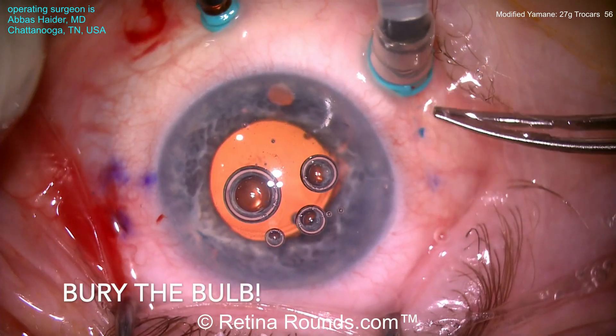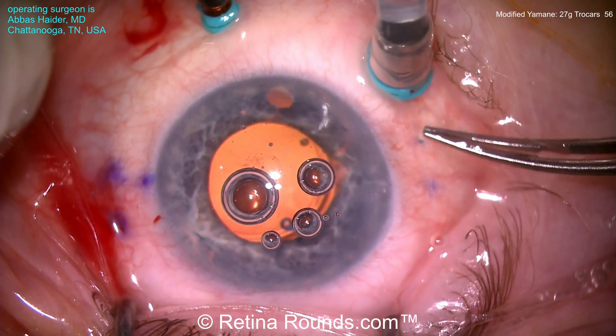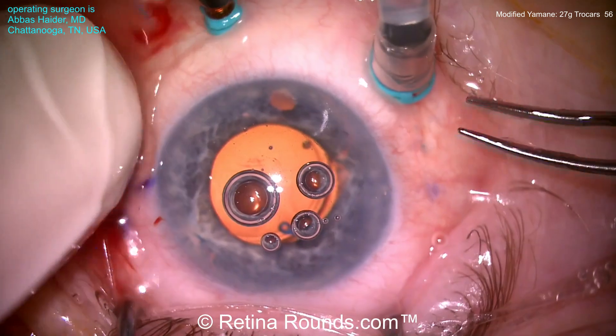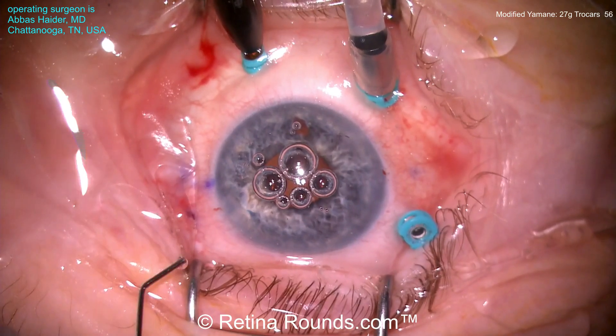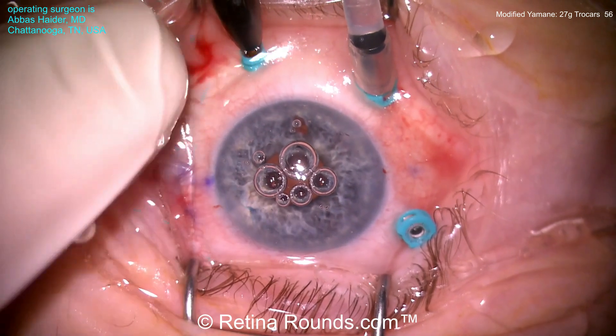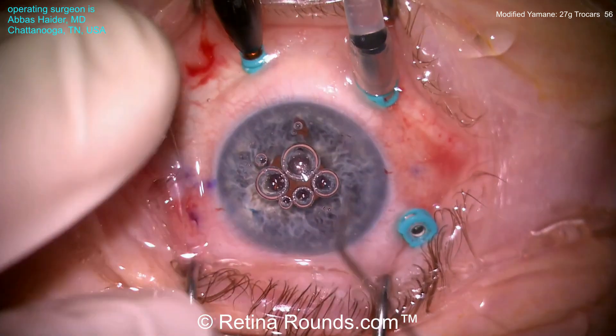In this configuration the lens looks to be pretty well centered, but as the haptic is reposited back into the sclerotomy, the lens looks to be a little bit nasally de-centered. It is possible to re-externalize the haptic and shorten the flange using the cautery. You can now see some myocals in the eye. The lens looks to be actually pretty well centered, and that's the end of the case.